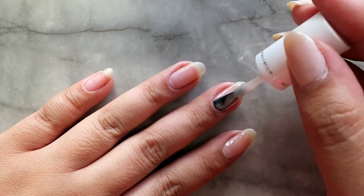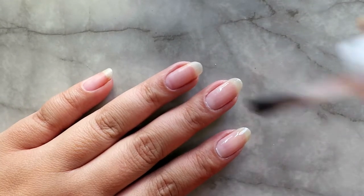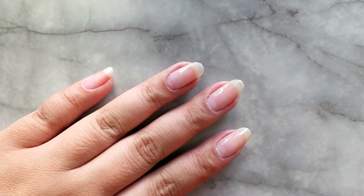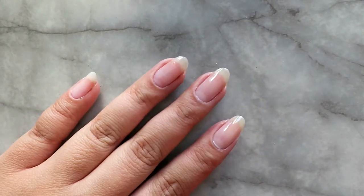Once my first coat is dry, I'm going to go ahead and apply a second coat. With this polish, it's pretty sheer, so depending on how opaque you want your nails to be will depend on how many coats you go with. I'm going to go ahead and apply three coats to my nails today.